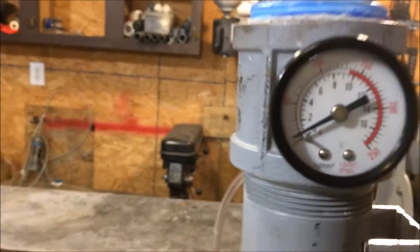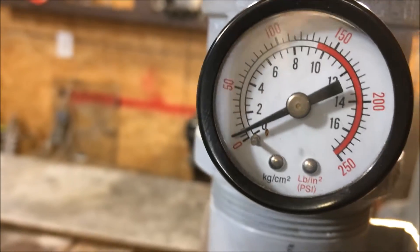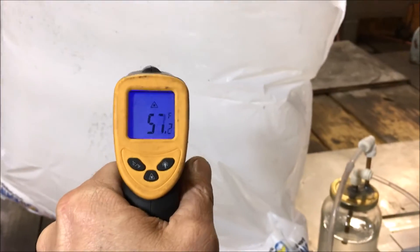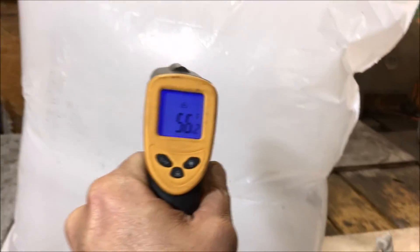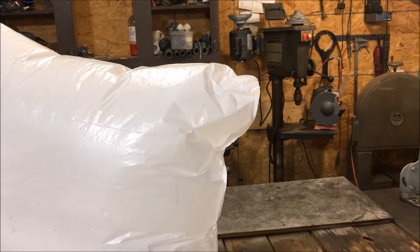What's up fellas, it's the next day. This thing's been out here all night and it did pressure back up a little bit. I'm surprised this bag sat here all night.